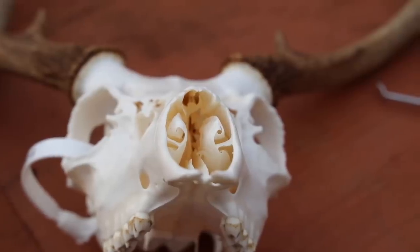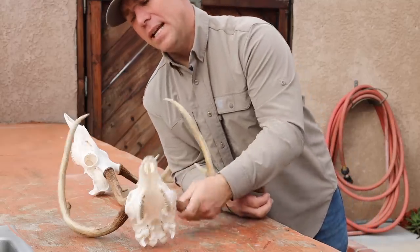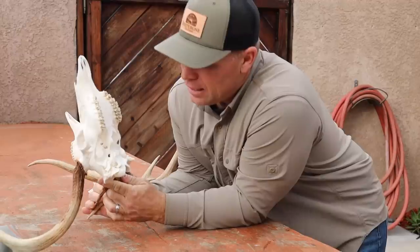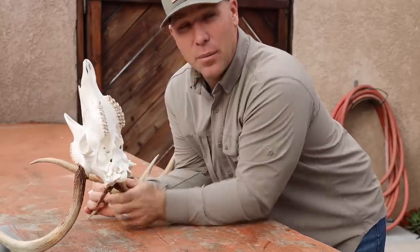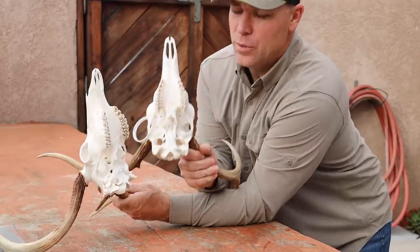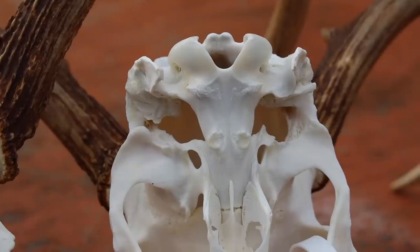I also want to emphasize: there's still stuff in there no matter what you think. It's dry, it will probably never create odor or stink, but it's in there and I don't like that idea. On this one — the deadhead — I left that auditory canal in, and when I looked at it it was super clean, but now that it's dry I can see how much stuff is in there, which is what I'm always preaching. This one I removed it — much, much cleaner.